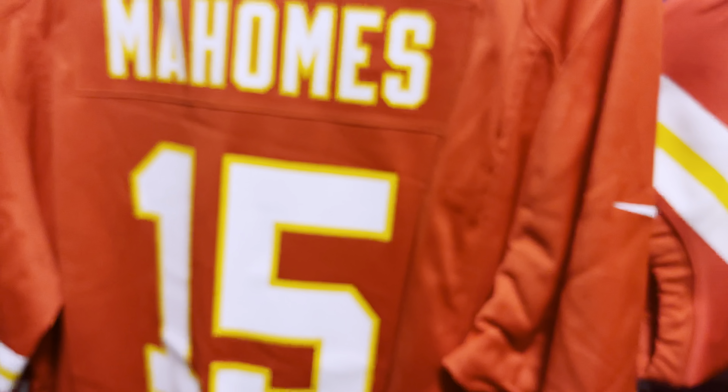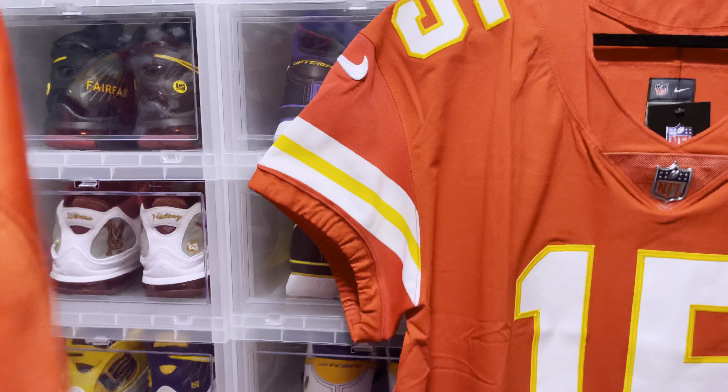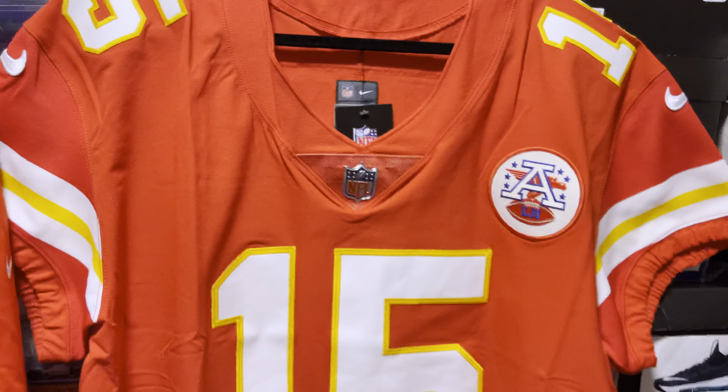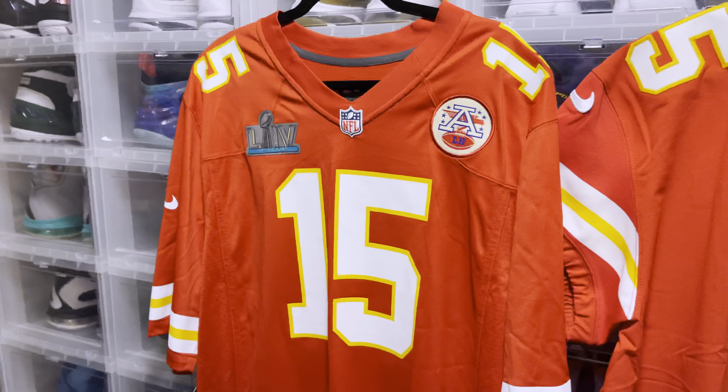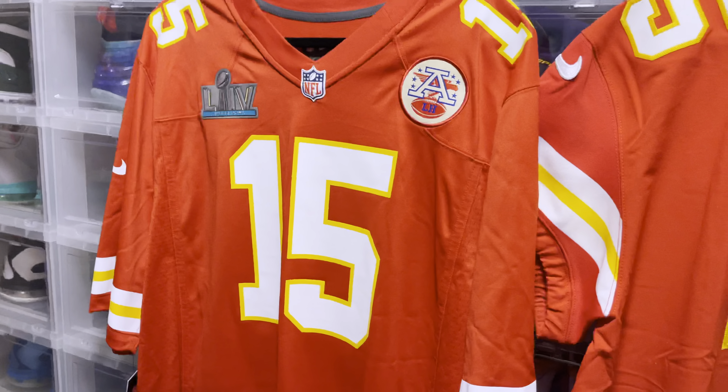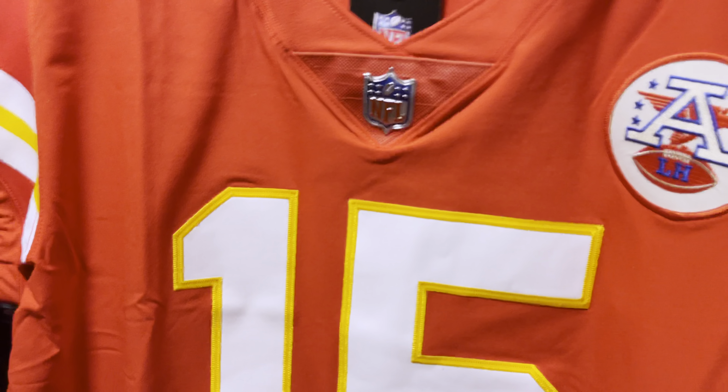All right, so now we're going to try these guys on so you can see the difference. This is going to be a size 52 Elite jersey and this is going to be a size extra large Nike Game jersey.